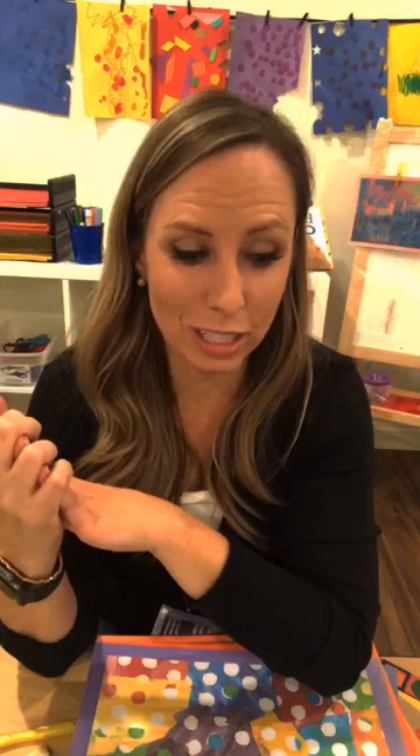All righty! So I don't think there are any more questions, but if you guys do have questions, feel free to pop them in the comments, or after we're done you can hop over to the Facebook group and we can keep talking over there. I see lots of questions about my center management - go to the top of this post and watch the Facebook Live on my center management and how I introduce centers, and that will tell you all the fun details. Talk to you guys soon - bye!